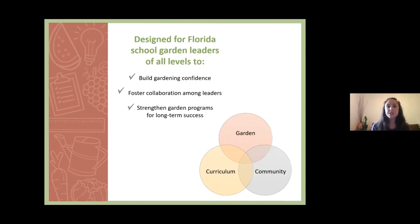Our goal is to, at every session, include some elements of gardening knowledge, curriculum connections, and community organizing strategies so that you can build a network as you grow. If you'd like to join our Facebook group, there's a school garden leadership training series Facebook group where you can chat and learn from people all across the state — the link should be in the chat box as well.